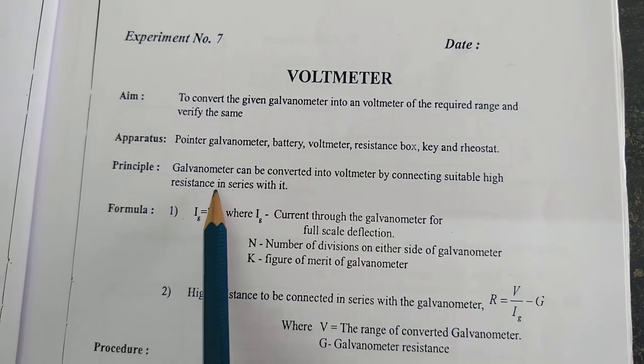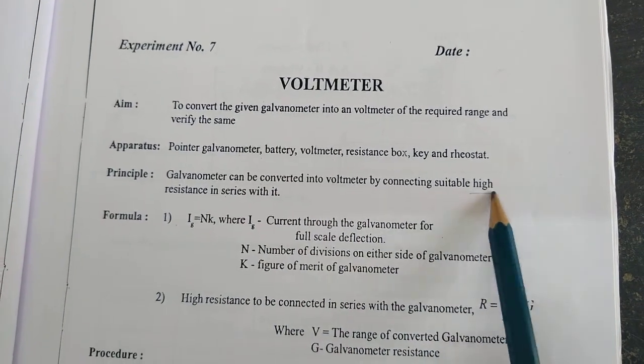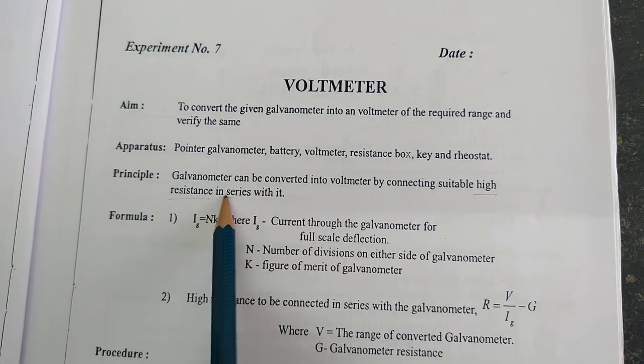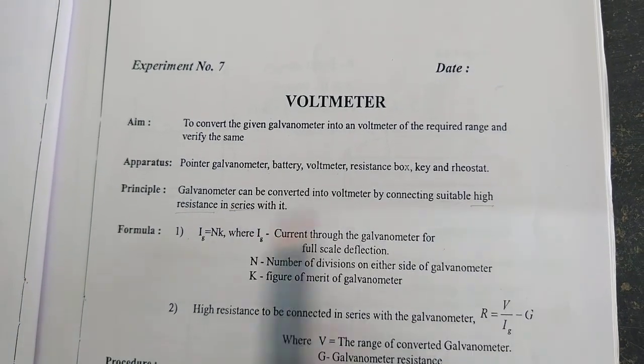Principle: a galvanometer can be converted into a Holtmeter by connecting a suitable high resistance in series.